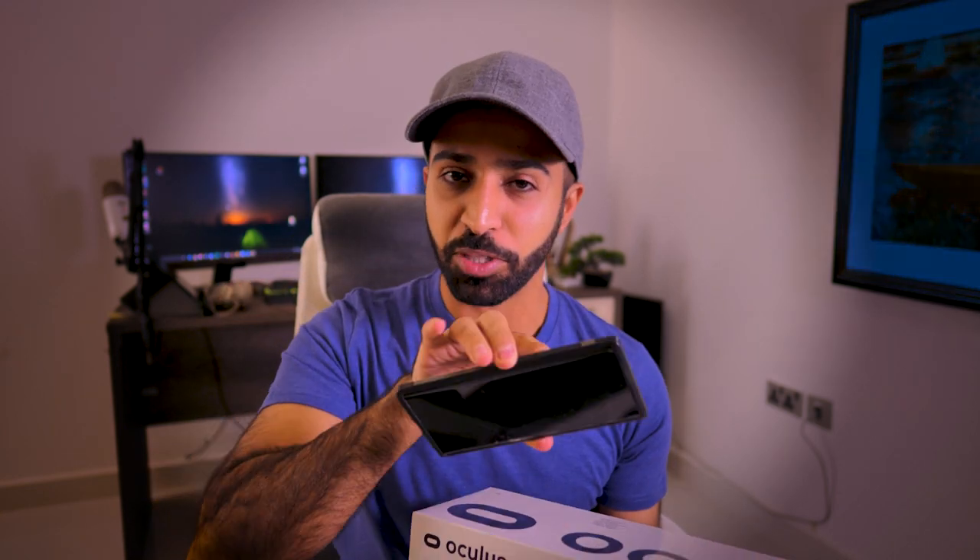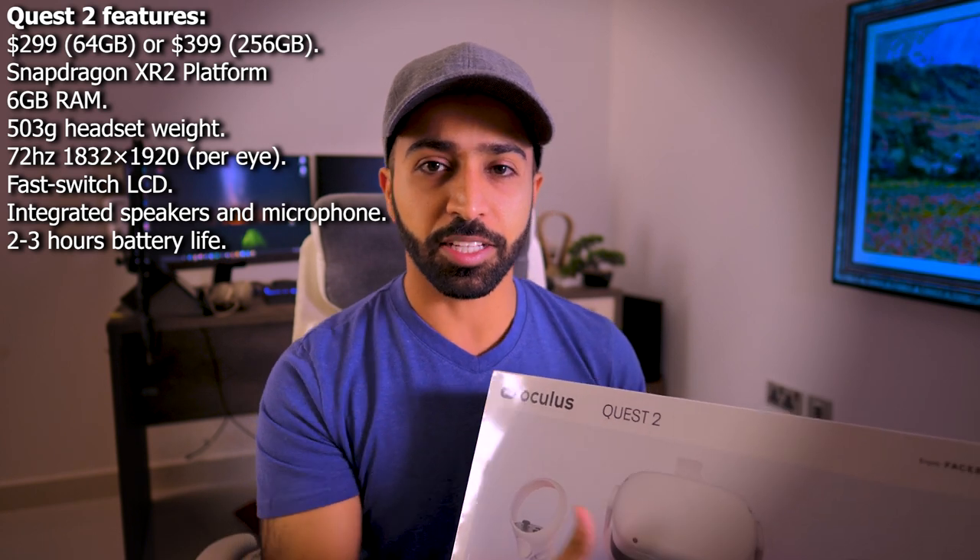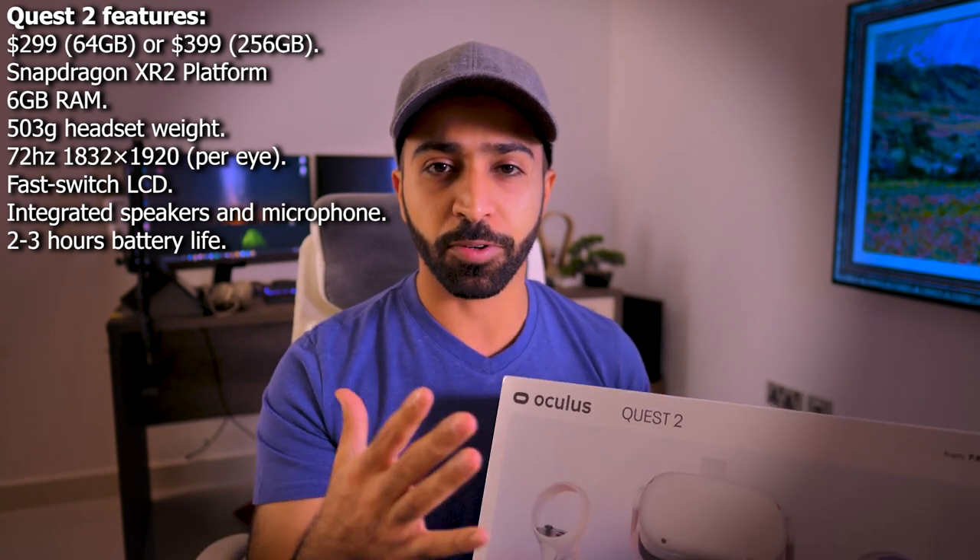This device — what's special about it is it is a completely standalone device. What I mean by that is you do not have to put your phone at the back of it to run it. You do not have to plug it into a PC to run it. Everything — the applications, the games, videos — everything is in the device itself.